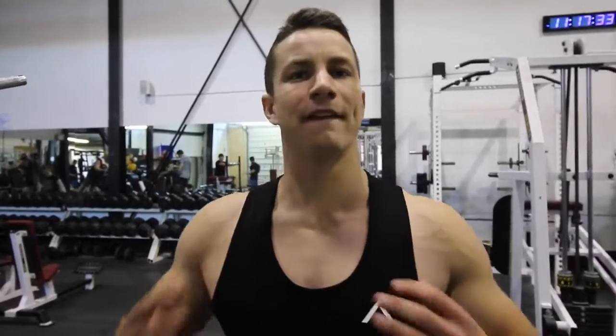Ultimately guys, pull-ups and chin-ups are both equally effective in my opinion. I like to incorporate both of them in my routine. I think they both have their purpose, but there are a lot of things to remember, so we're going to give you three tips so that you can actually do a proper rep.